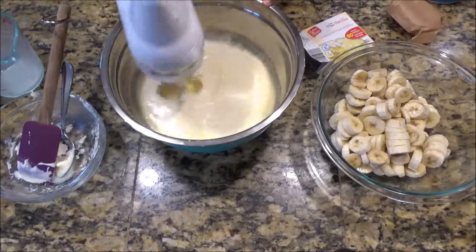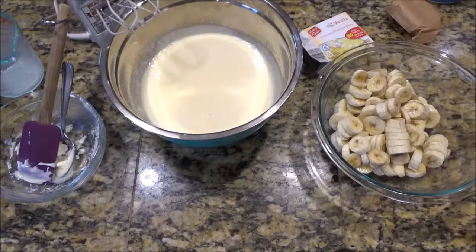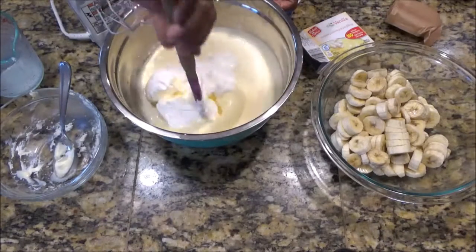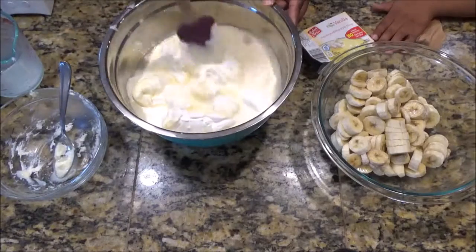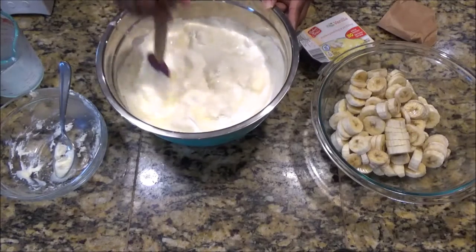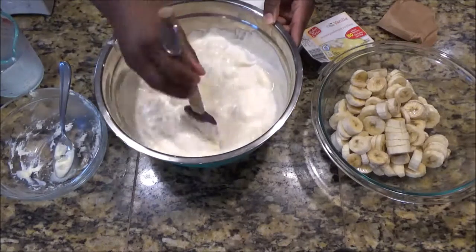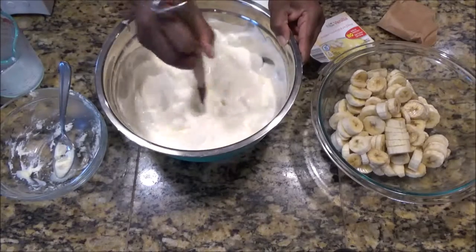Next thing I'm gonna do is fold in my whipped cream. See how fast that looks, guys? I'm not playing — I gotta be at church in like 20 minutes. It's a little bit frozen, but when I get to church I'm gonna put this in the refrigerator and it'll be fine. If yours is room temperature and you do this ahead of time, this will come out perfect. I promise you there won't be any left at church today — they love it, I love it, and my kids love it. It literally takes no time to make.